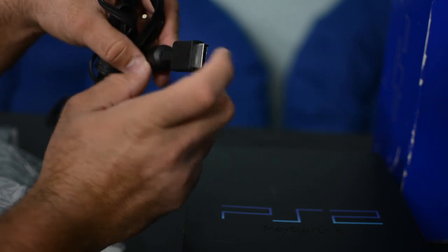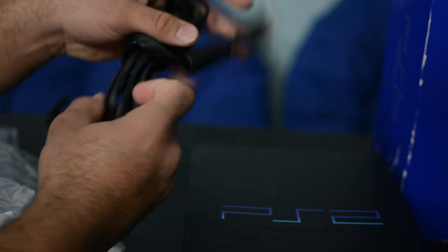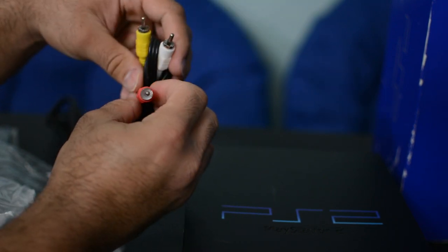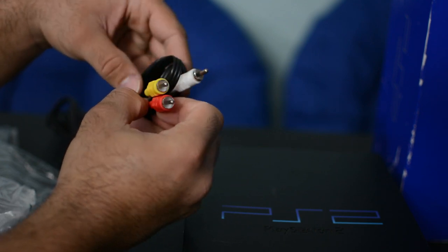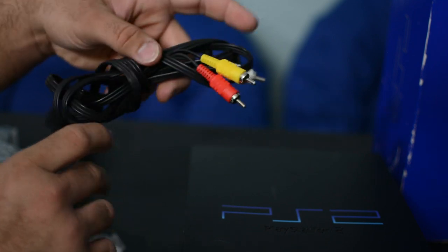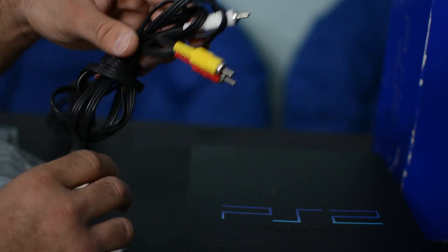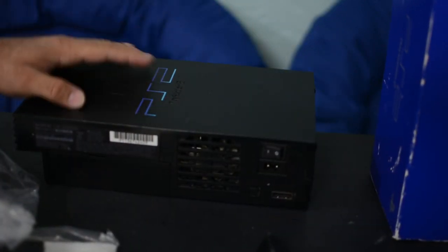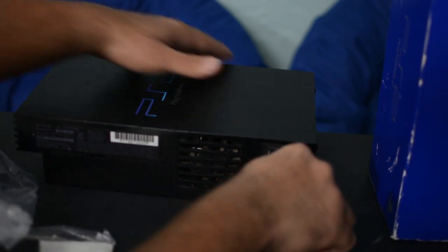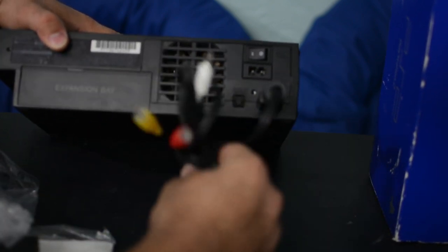So we have the PlayStation 2 cable here — this is the one that comes with the console, the one that plugs into the back of the console. And here we have the audio and video cables that plug into the back of your old-school TV. This is what we typically used to use back in the day — we'd plug that into our TV and get an all right picture, not the best.